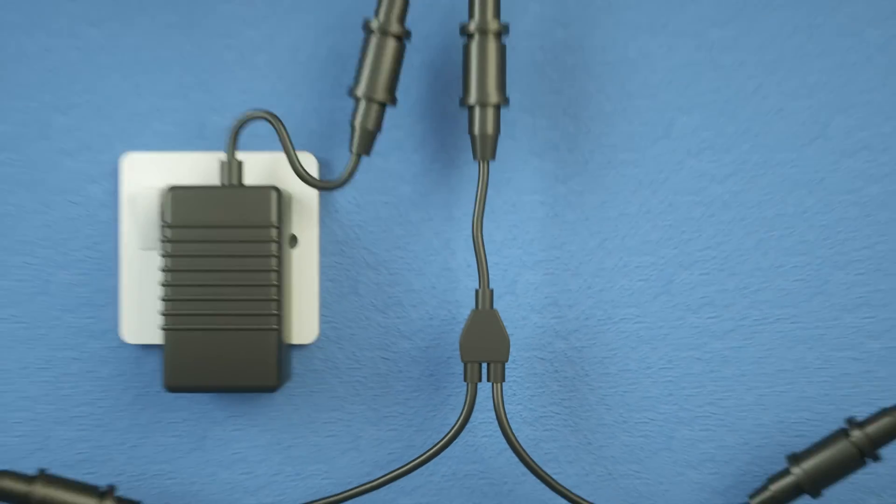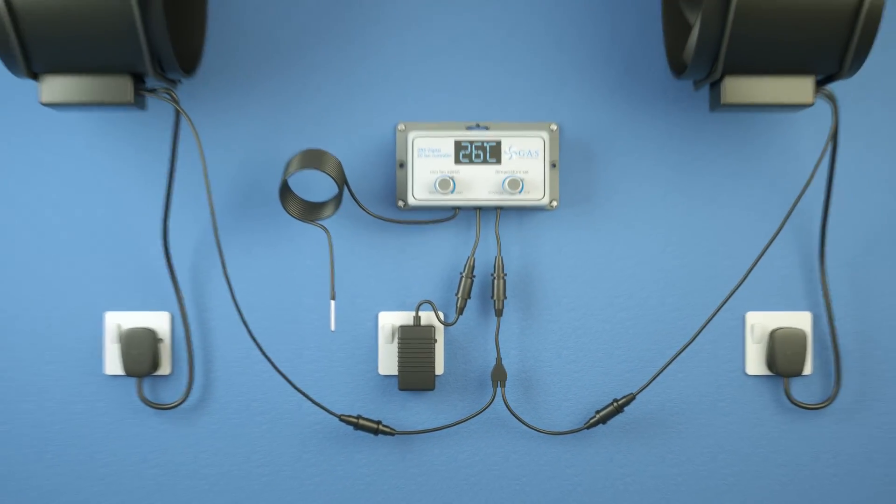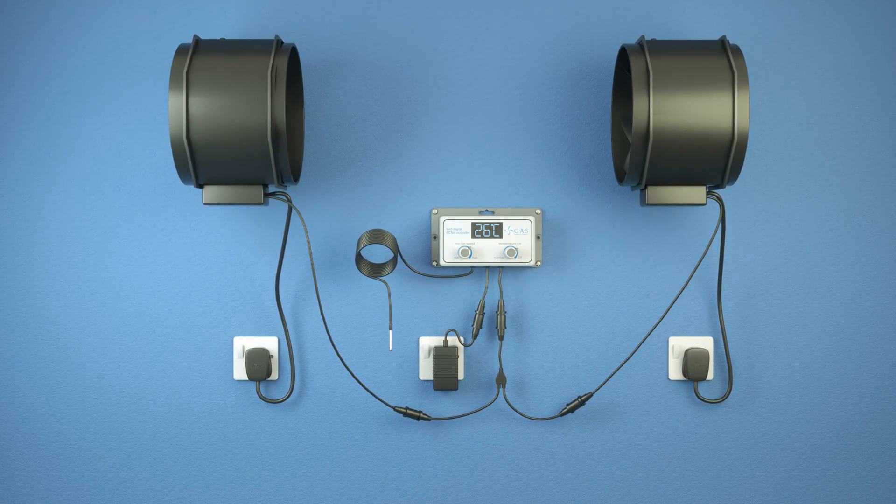Attach a splitter cable to connect two fans to one controller. Both fans will then run at the same speed. We recommend you always have a smaller input fan than outtake.